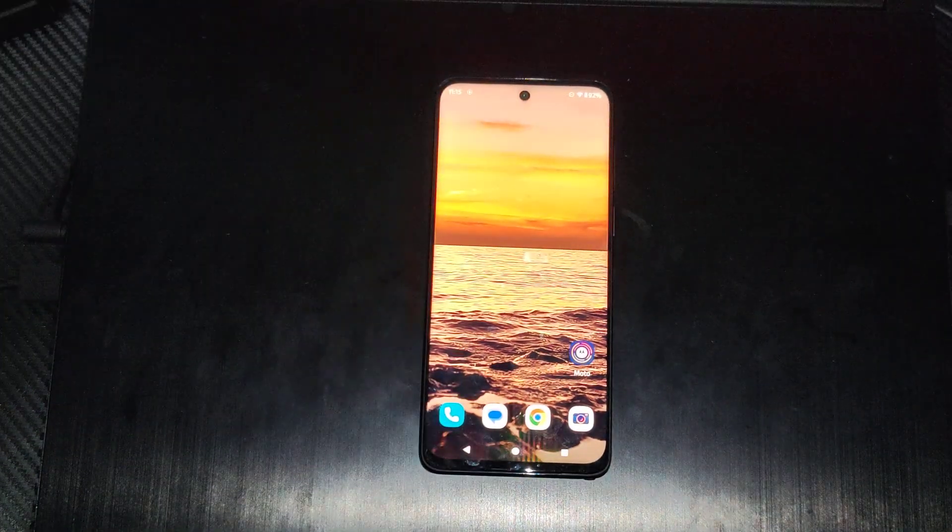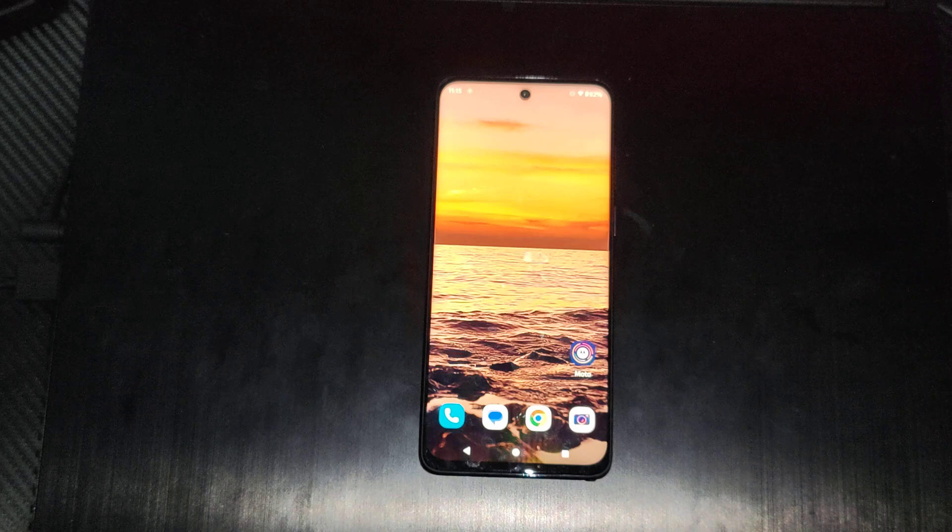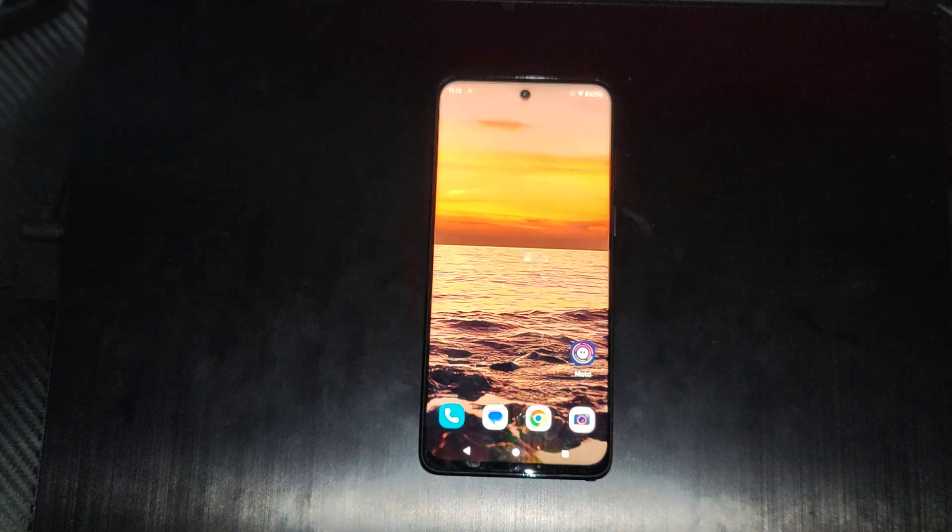This is Tim from Your Six Studios. Today in this video I'm going to show you how to find your lost remote with your Google TV. You can connect your phone to your TV and just play a sound and it should work.